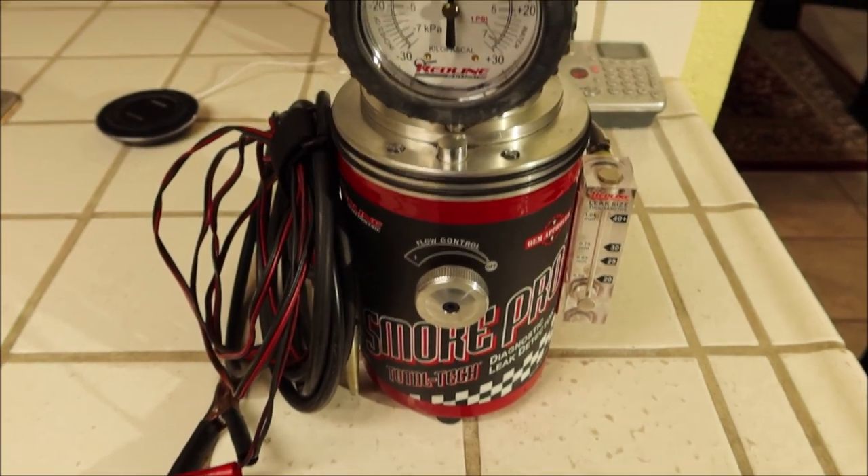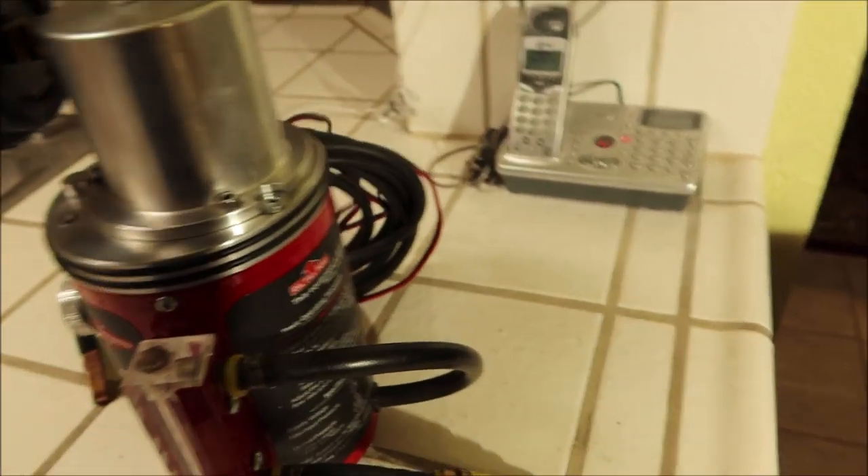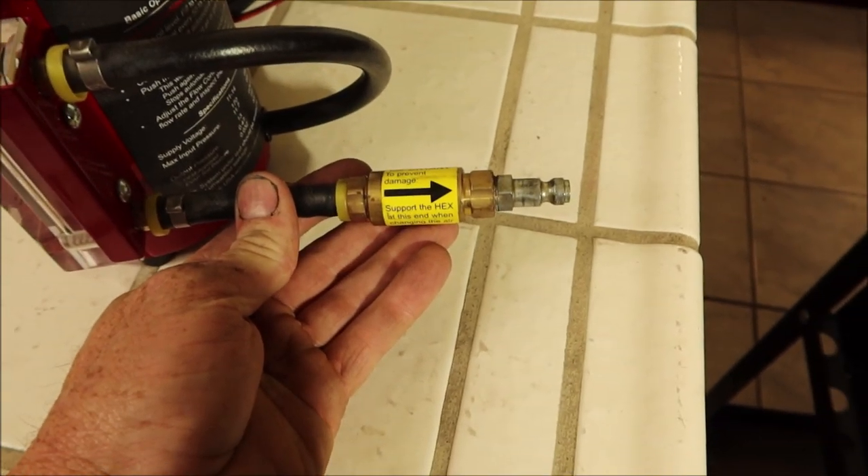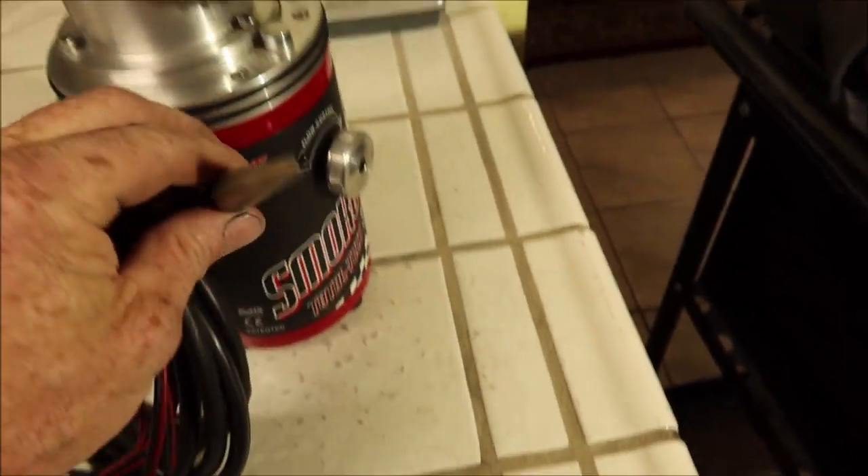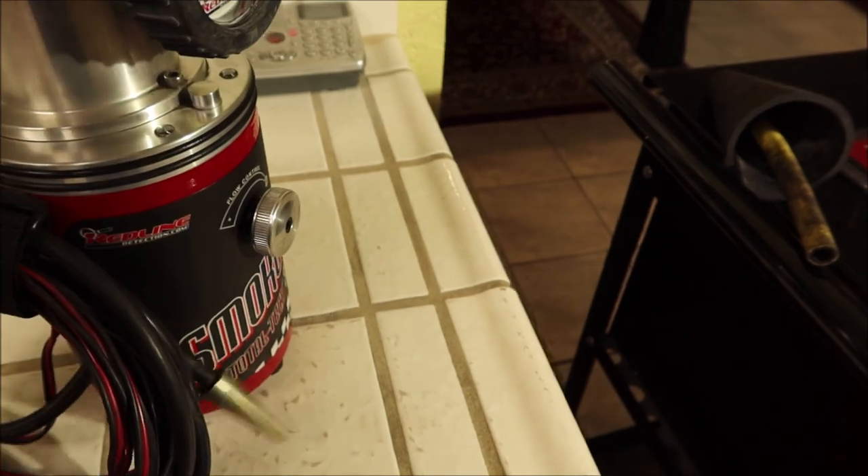This is what the smoke machine looks like up close. It's very easy to use. You just hook this up to the compressed air, and that hooks up to the vehicle's battery. And here's where the smoke comes out of it.